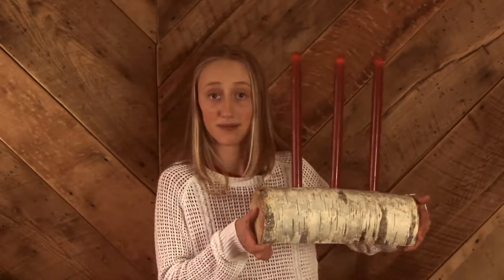Hey everyone, Mariah here. I want to show you how to build a simple holiday candle holder like this one. First thing you have to do is find some trees. We looked for a while to find white birch since it feels more Christmassy, but you can use any variety available to you.